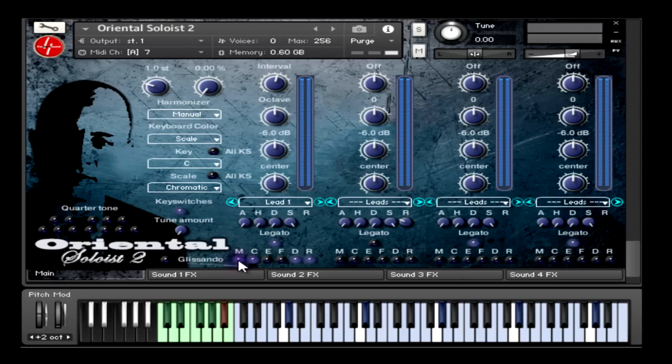Then we come to the glissando mode button that enables you to select what type of glissando you want to play. In Oriental Soloist 2 we have two types of glissando: mono and legato. Legato will play gradual notes, and mono will play a monophonic glide between notes. Here is an example of mono glissando, and here's an example of legato glissando.